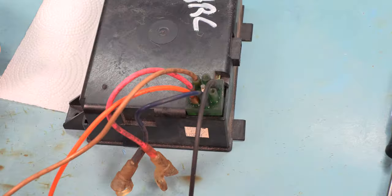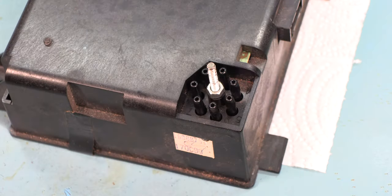When the connector comes free, the programmer module is loose and it can be sent in to us for service. Today while we have this programmer on the bench we're going to get you a close-up of the vacuum block and how it attaches to the programmer.